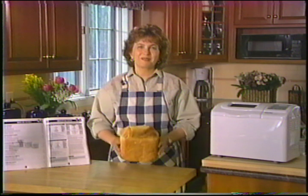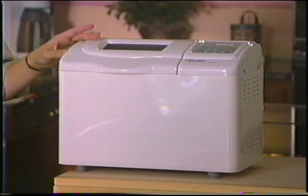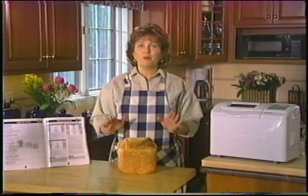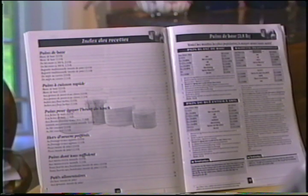Rien ne vaut l'arôme d'un pain de ménage frais. Avec votre robot boulanger All-in-One Horizontal de Black & Decker, vous pouvez à l'ère de l'électronique savourer un bon pain à la mode d'antan, parce que votre robot boulanger horizontal fait tout le travail automatiquement. Même si vous n'avez jamais fait de pain de votre vie, vous vous gonflerez d'orgueil pendant que le mélange, le pétrissage et la cuisson se feront tout seul. C'est très simple et expliqué en détail dans ce pratique mode d'emploi et livre de recettes.